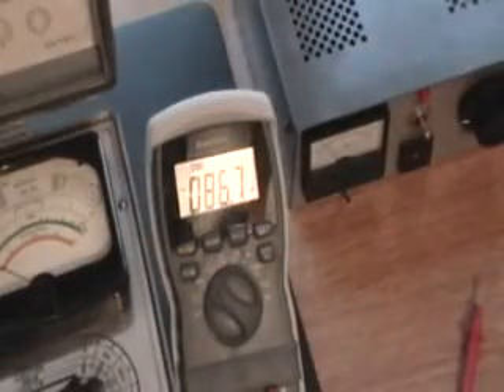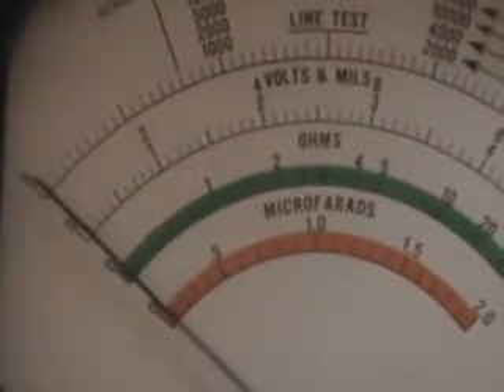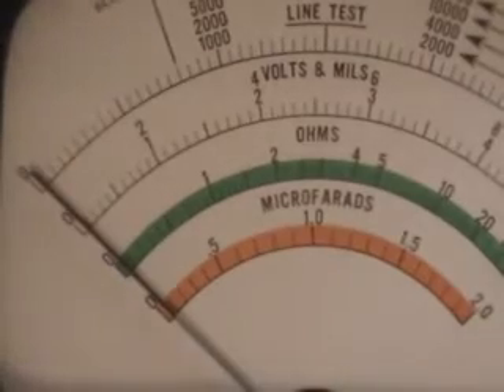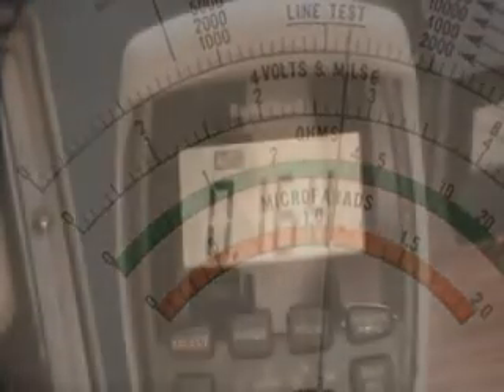Now I have my Variac set up putting out 25 volts. Zooming in on this meter — 25, I'll say 25.5 volts. Moving over to the tube tester, you can see that we are on the 50-volt scale. So 25 volts being approximately in the middle of the scale — on the volts in the middle — and using that meter you see that we're at 27.5 volts.